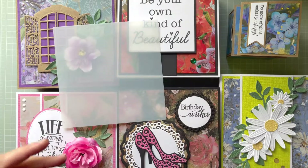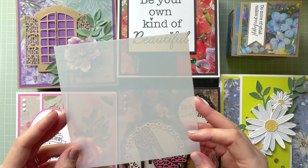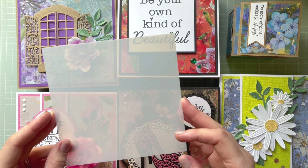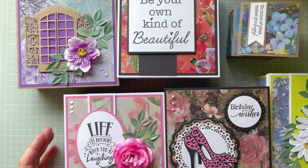You can see the box template over here, and then for the front, to create the easel, you've got that template. Basically it's a five and a half inch square card base and you create an easel. Now I'm going to show you what I created — I've done six projects with this kit.